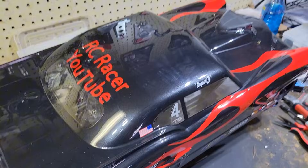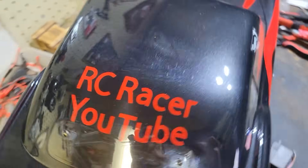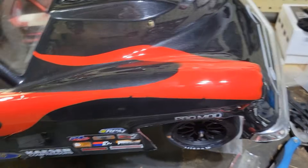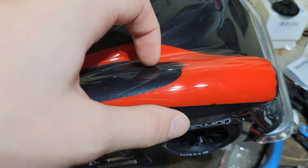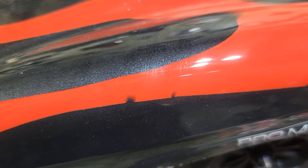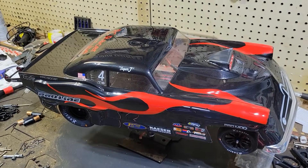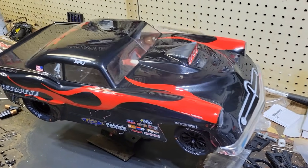No prep dragster. This is the custom body I painted, as you can see — RC Racer YouTube right there. I put this cool flame design on it, and this flame isn't a sticker, it's actually painted. You can kind of see a little bit of underspray with the black. That is the Super J ProLine body, which ProLine sadly discontinued.